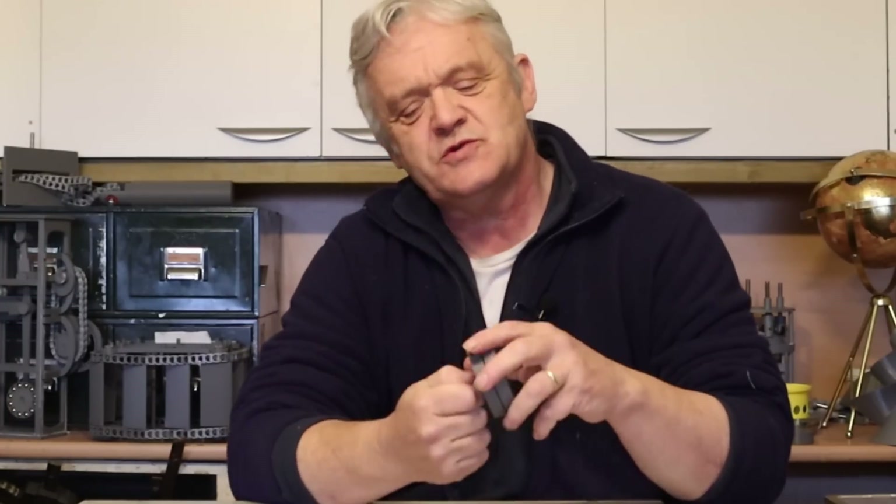Hi everybody. In video 2118 we talked about flux switching — how we could turn magnets off and on — and we made this, which was kind of an example of it. It was very basic so that you could adapt it into other things, but I then thought: why not have a bit of fun with this? Why not make something that could actually be used?